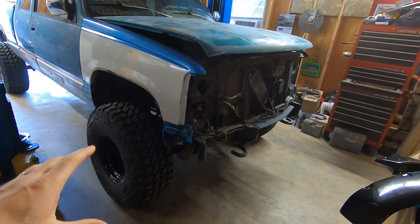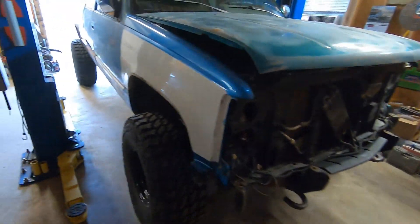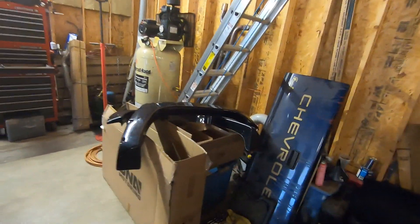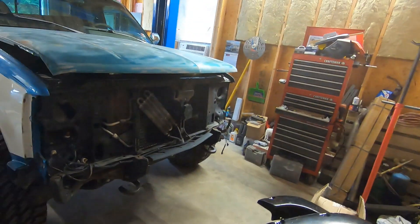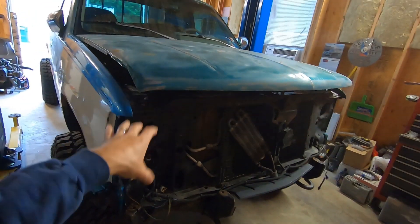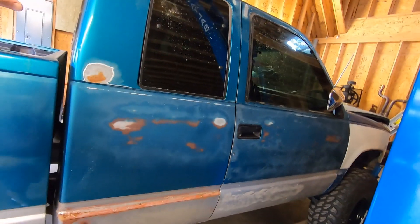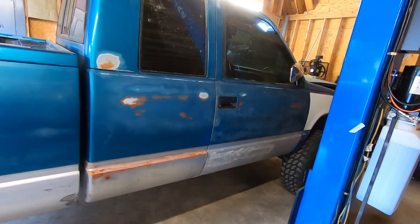We'll see if the junkyard has any used GM bumpers we can put back on. If there's nothing nice there we'll just get new aftermarket bumpers — no big deal. We did get our fender flares in and our headlights in, these look really good. The headlights that were on there, besides the grill being busted, were just old and dingy so we're gonna get that taken care of. We might even stop and pick up our exterior resurfacing material — but let's keep moving along and get this thing done.